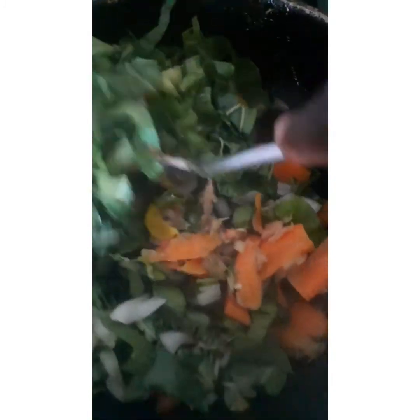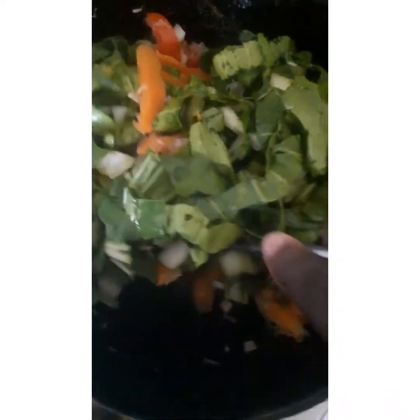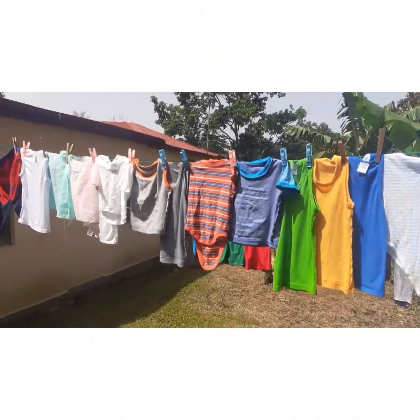I started to mix everything together so it can be perfectly combined. I also added a bit of season spice to it just to give it a bit more flavor.